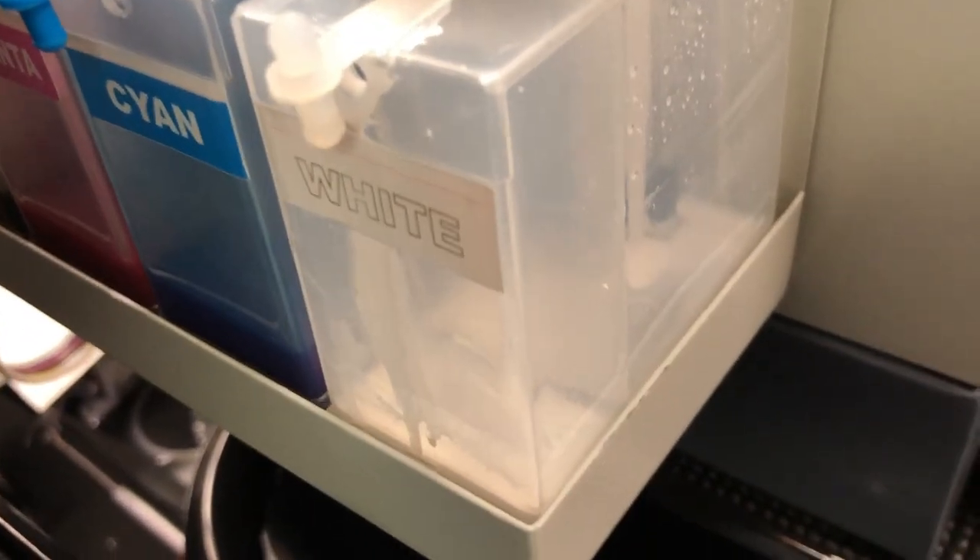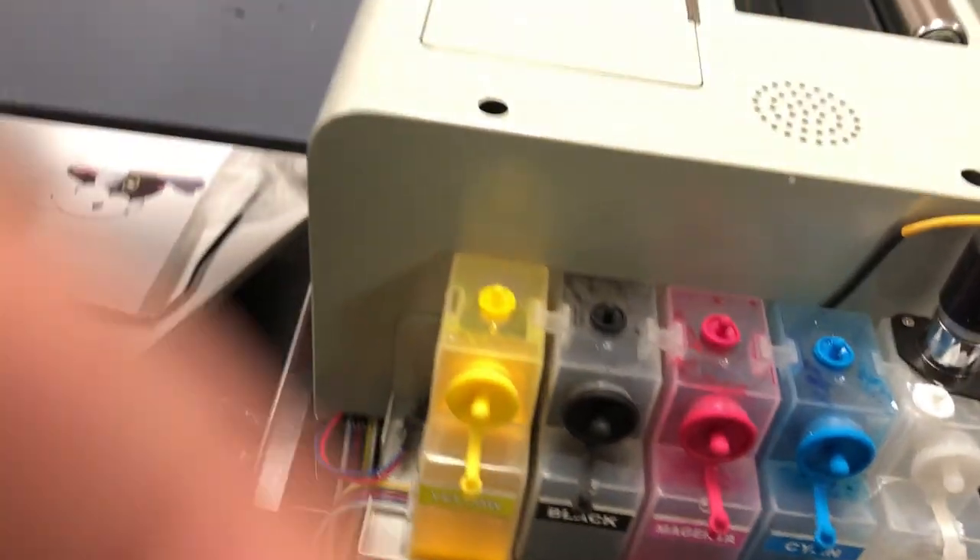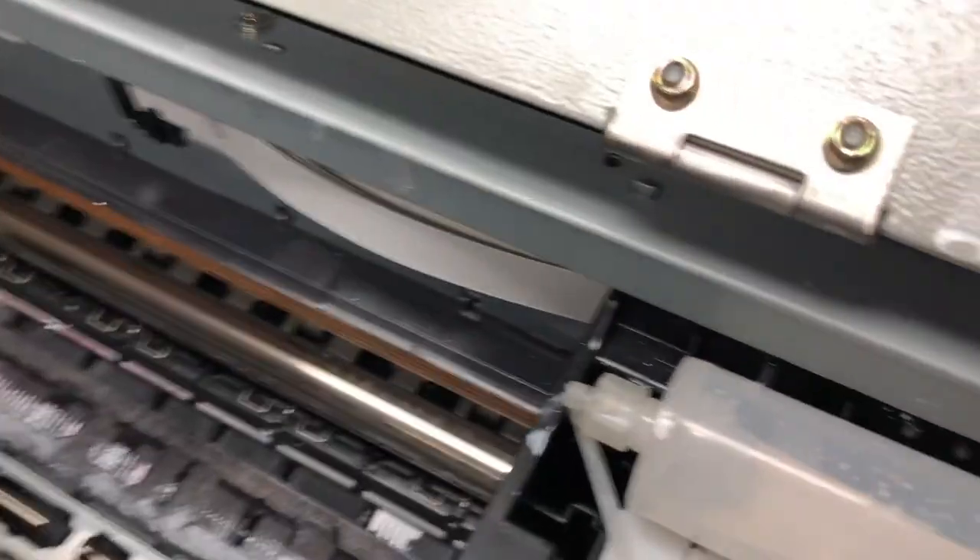Don't worry, it usually doesn't cost you much to fix it. In a situation like this, the first thing is to shut off the power and take a look. The white tank is completely gone, and looking at the secondary tank, there's not much white ink left.